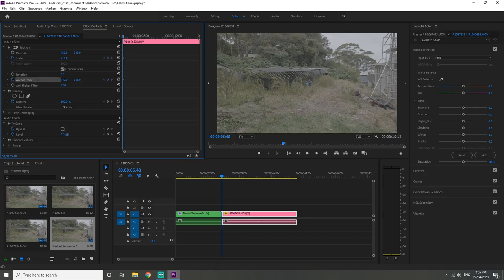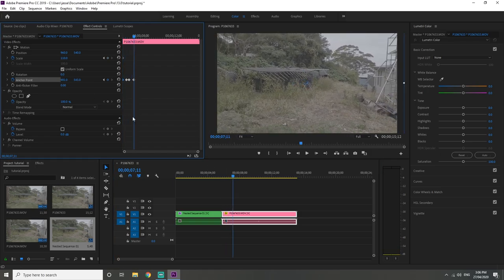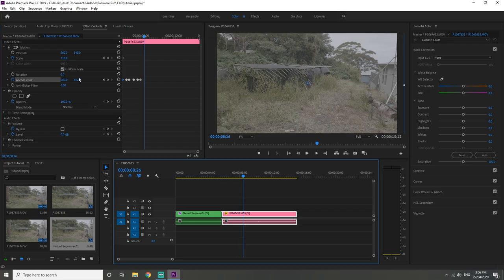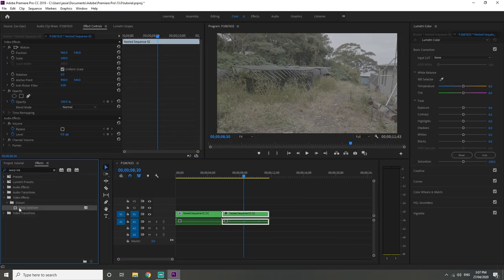Moving over to the handheld footage, it's the exact same process — just a little more tedious because your hands are going all over the place, so there's a lot more bringing the anchor point back to center. But in the end it definitely works out. That is how I stabilize my footage. If you put all three main components together — steady hand, gimbal, and these editing tricks — it really helps in creating the most stable footage you can possibly get.